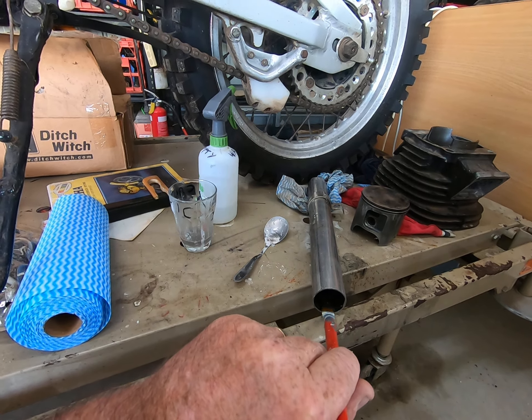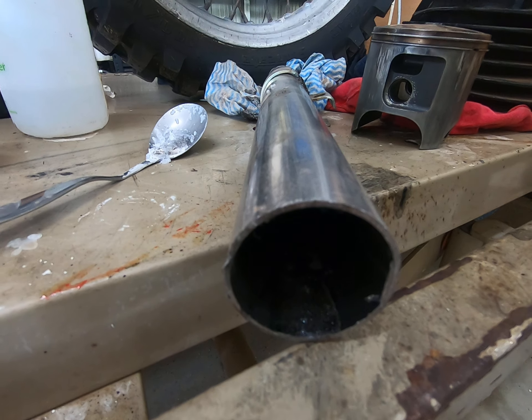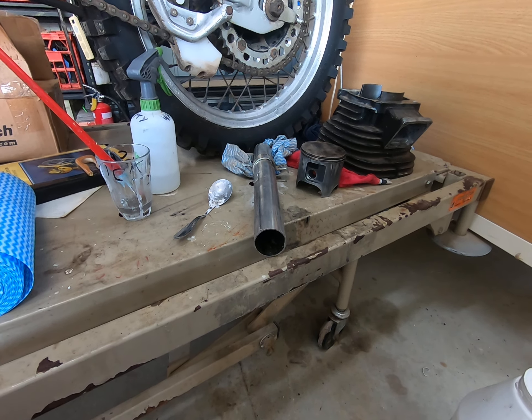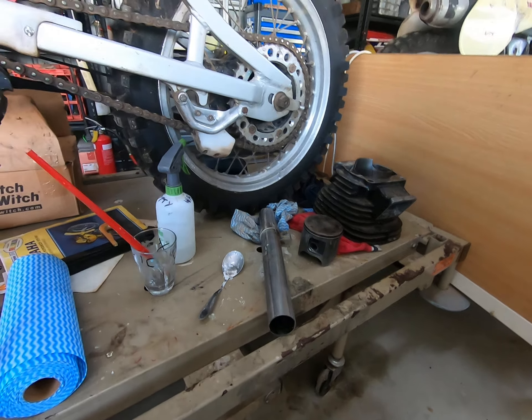Once you've got it wet, get some dry caustic soda on the edge of your brush and dab that on, and that'll start a chemical reaction that's going to deal with the aluminium stuck in your cylinder. It is very hard to see but it starts to boil almost immediately. You may have to repeat this process four or five times — just keep an eye on it — but it will move that aluminium.